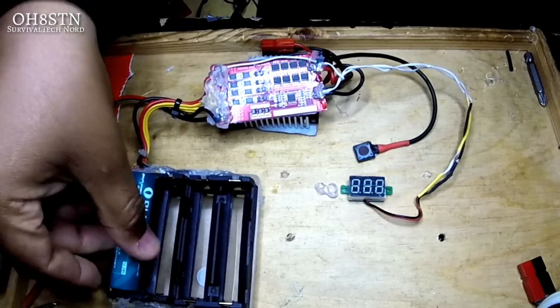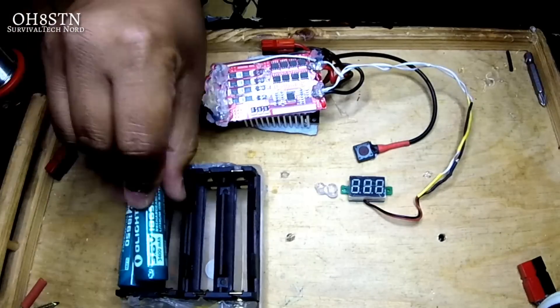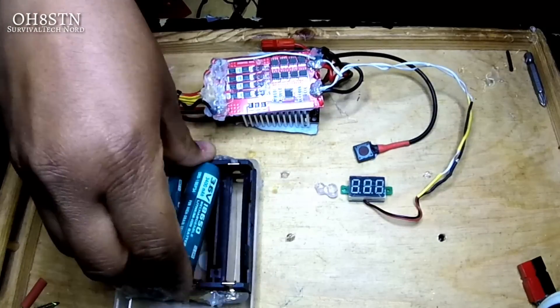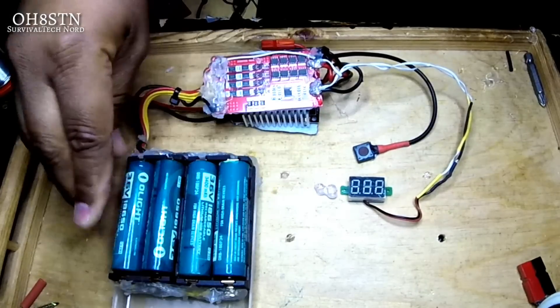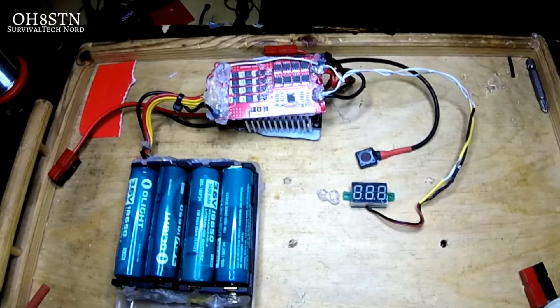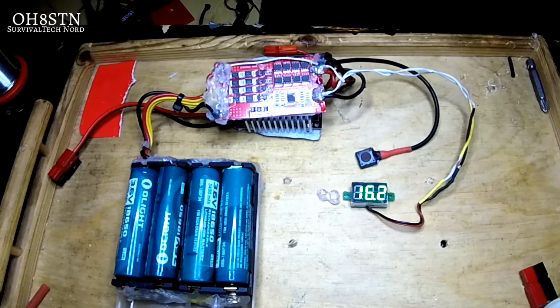Let's go ahead and add some batteries to the tray so that we can demonstrate once again why we need this momentary switch between Power+ and Battery+ on the BMS. If we were getting power on the output of the BMS, we would already see the voltage meter lighting up and displaying the relevant voltage. Now if we go ahead and push that momentary switch, you'll see the voltage meter light up and display the output voltage on Power+ and Power- of the BMS.